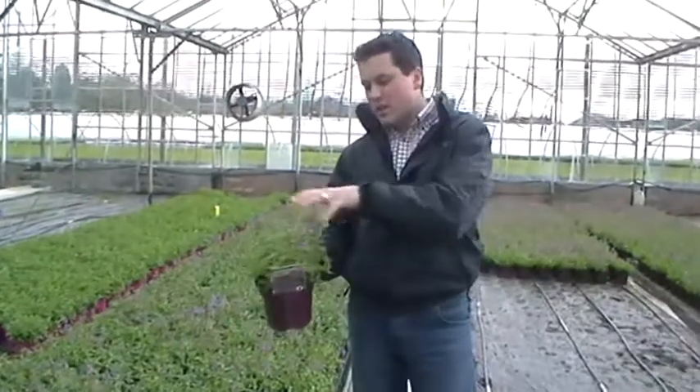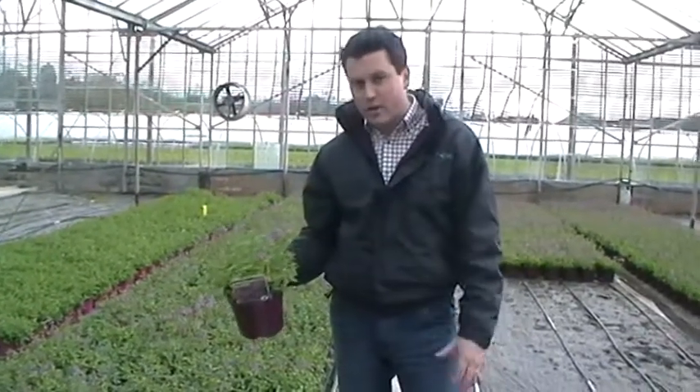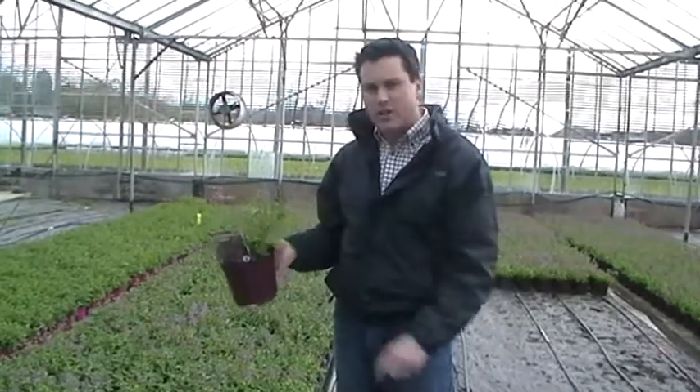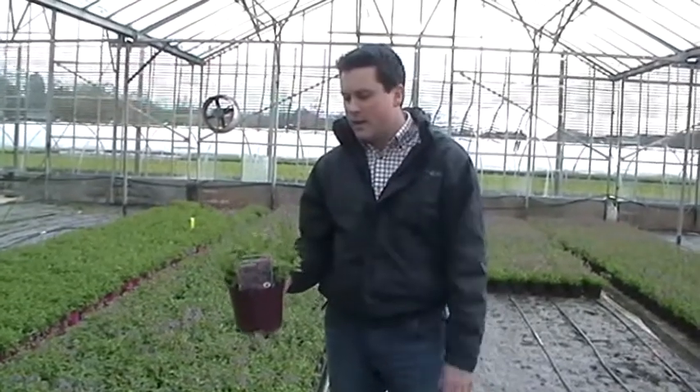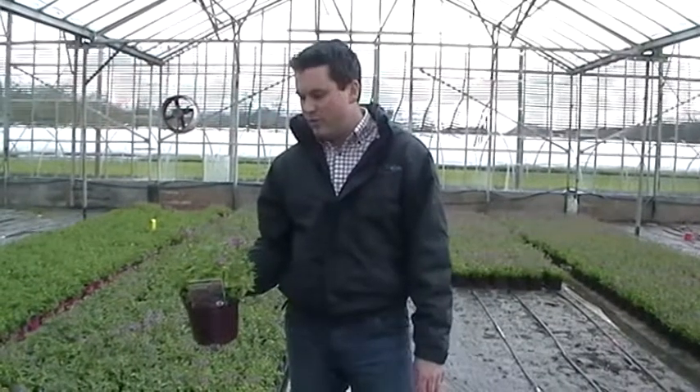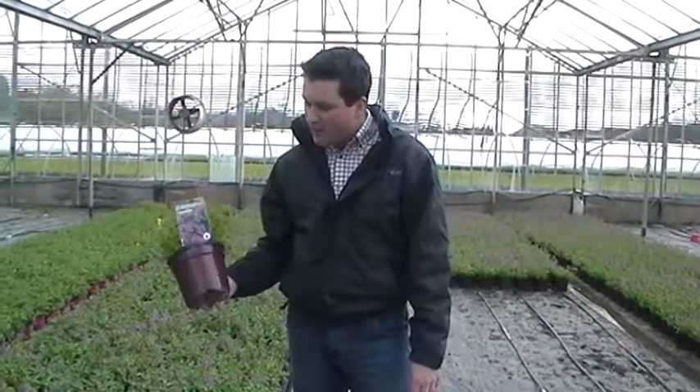What you might need to do is once the foliage has been knocked back in the autumn by the frost, wait till the spring comes around and just give it a chop back — cut it back to about an inch high and let new growth come from the base. Then you'll find that by mid to late spring again you've got more and more of this colour coming year after year.